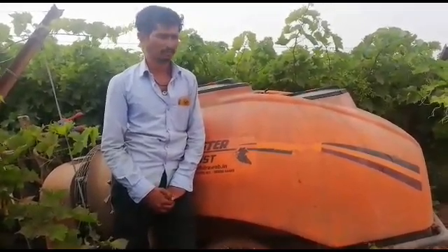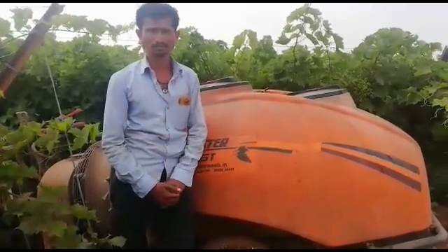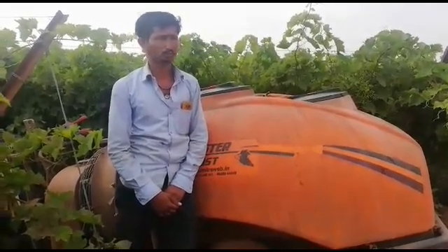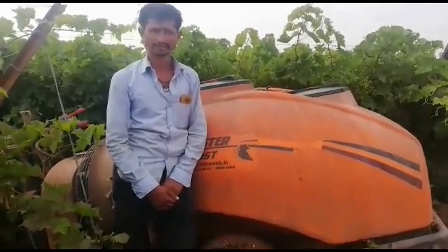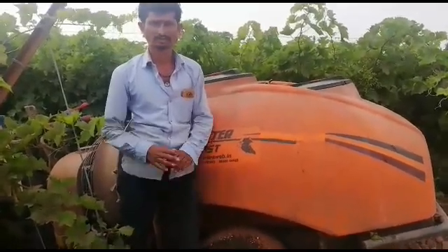I will help you in a little bit. Yes sir. Yes sir. You can take a little bit. Ok sir. Namaskar Sir. Thank you.